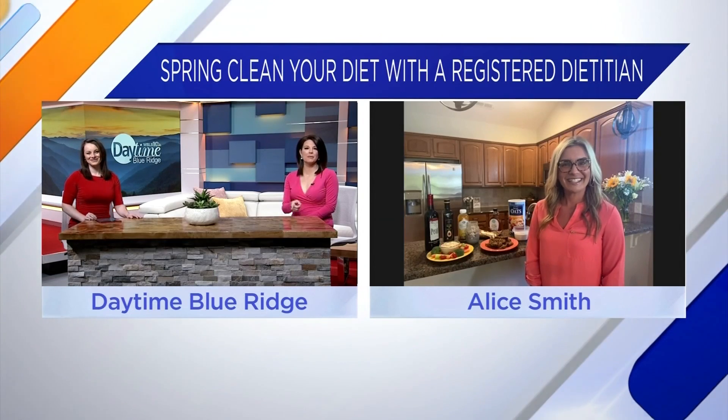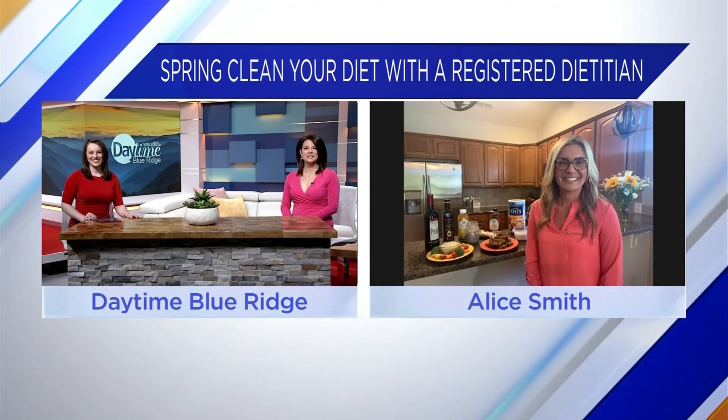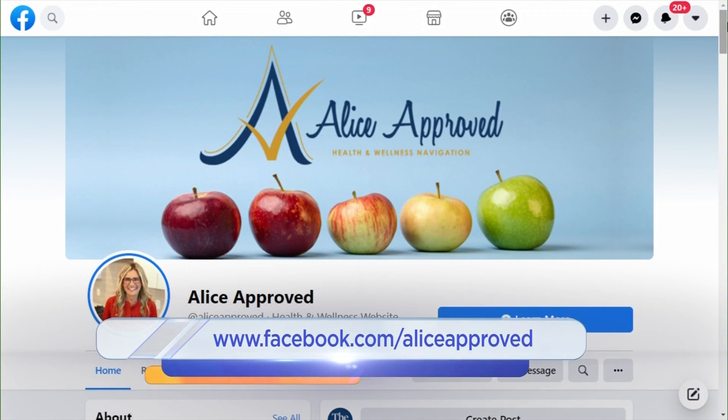Thank you so much, Alice. For more information, you can check out facebook.com/atlasapproved.